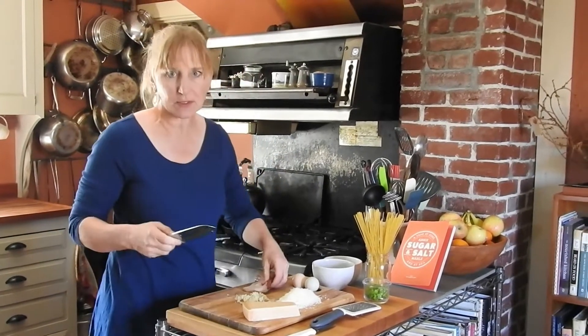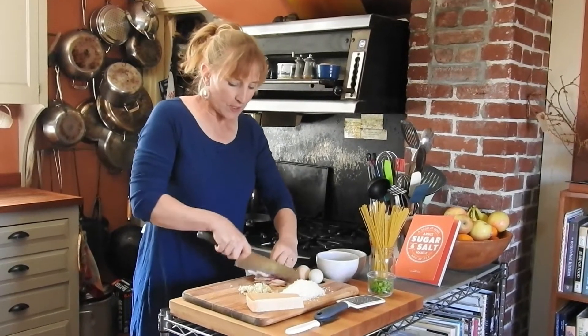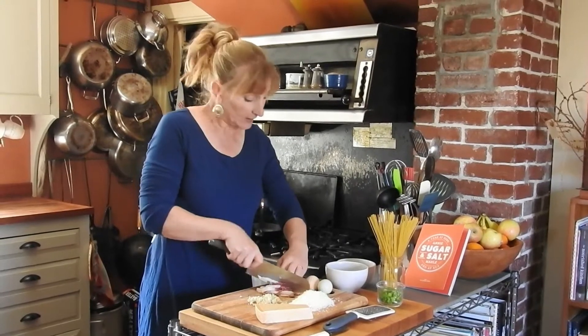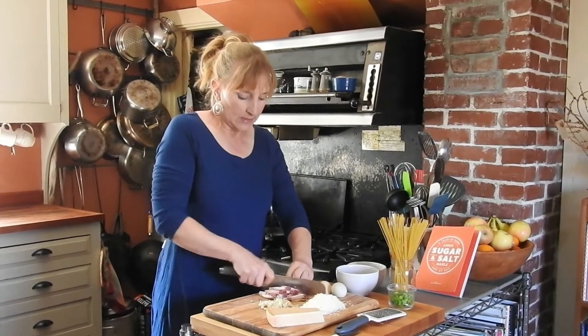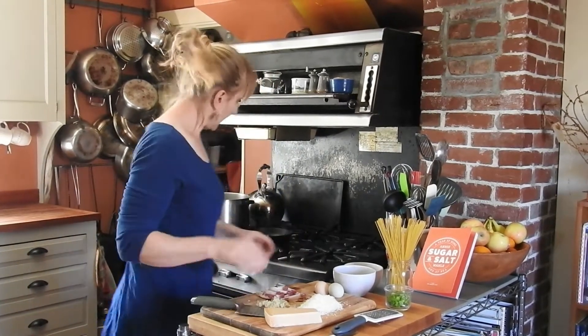Alright, so the first thing is we are going to make this recipe for two, but you just times it by as much as you need. It's going to be one slice of bacon per person, one egg per person.